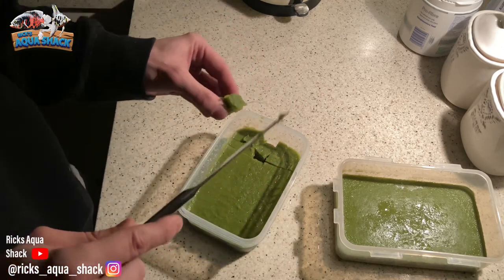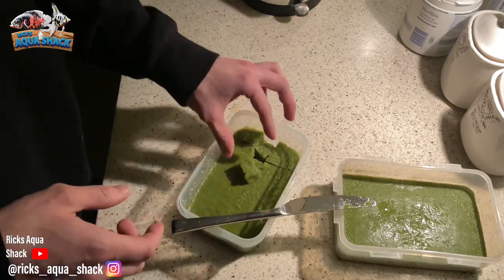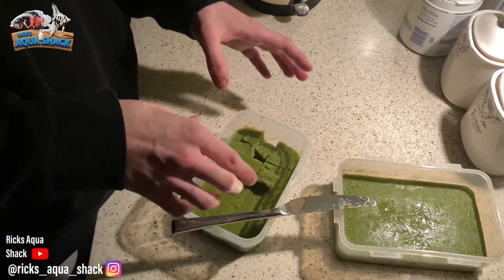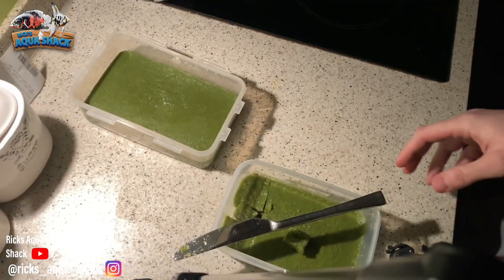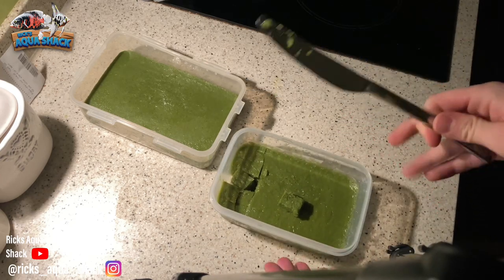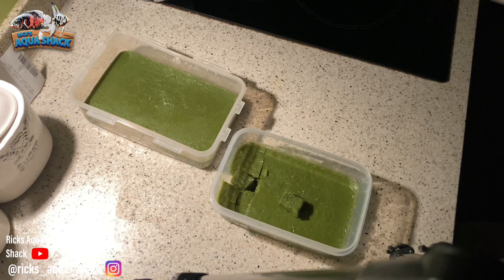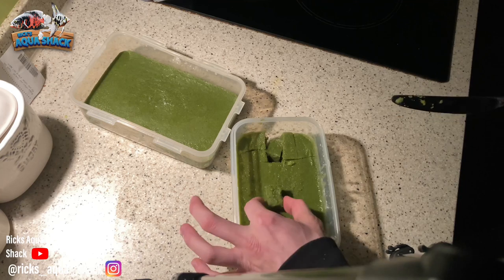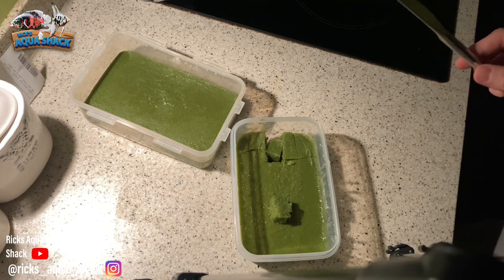This batch I did add slightly extra gelatin powder and it did come out a lot better than my first attempt. The best thing about this stuff is that if you make up a big batch, you can just freeze it and use it whenever you like. I can't guarantee the consistency will be the same as when you first made it, because it is great when you first make it. Anyway, I'm going to go feed some of this to the fish and you'll see the results for yourself.